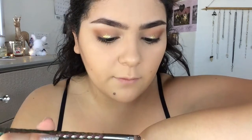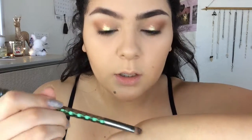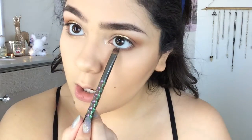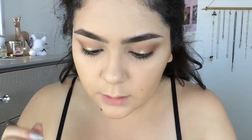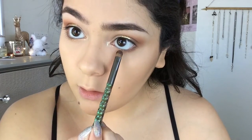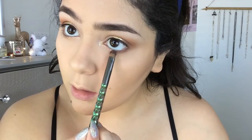With the product you have left of the primer, apply it to the brush again and apply it there yet again with the glitter. Get some, tap off the excess, and apply. Let that dry.